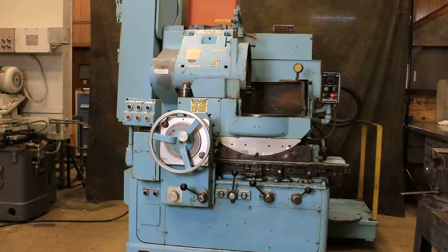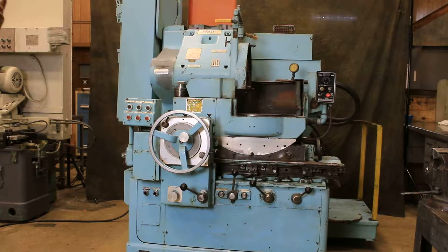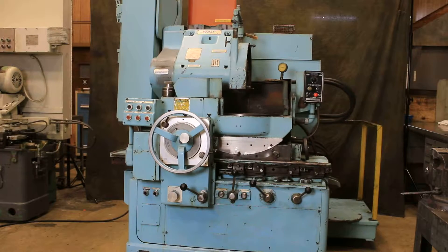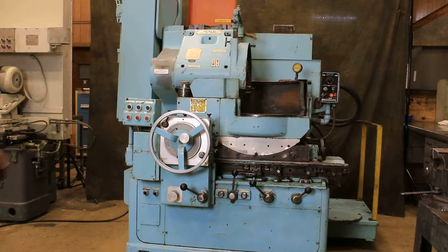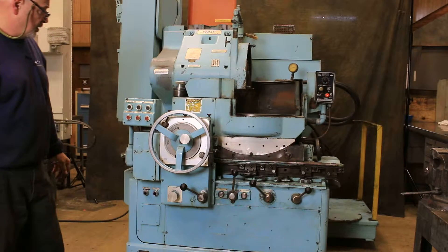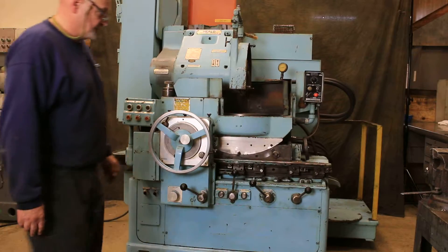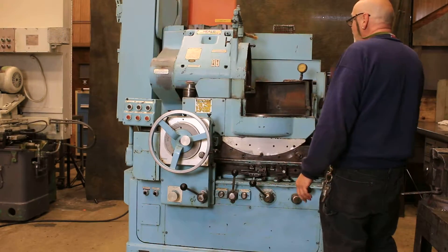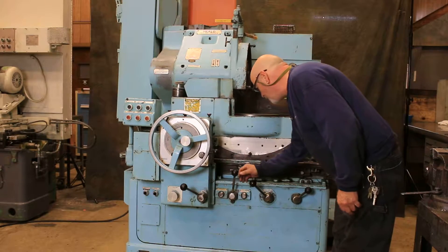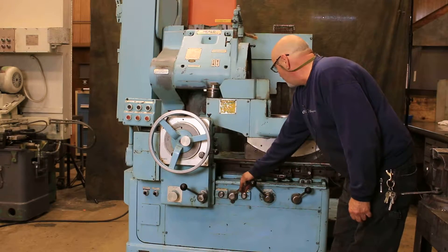There is a coolant system and a hydraulic unit mounted behind the machine. As you can see, it's running very quietly. Let me start the grinding wheel — that's your spindle.